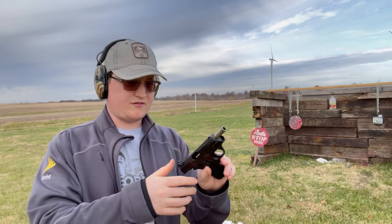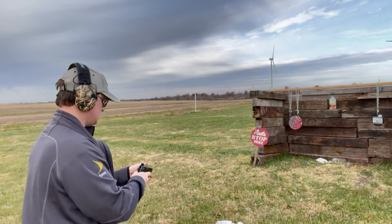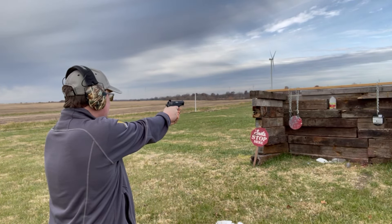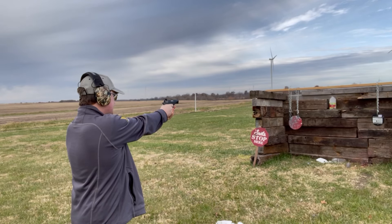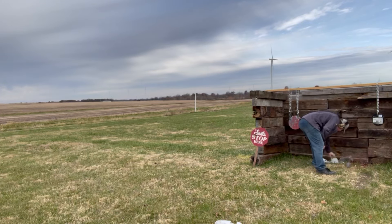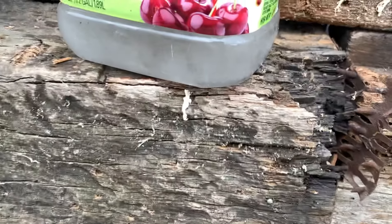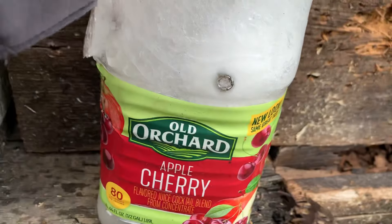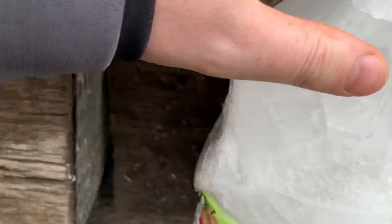Let's try 32 Auto out of the CZ. Hopefully I can aim with this because I'm not too proficient with pistols — I'm more of a rifle kind of guy. I think I got it... I think I'm aiming a little high. I found out I was aiming way too high because I just blew the cap off the ice chunk.